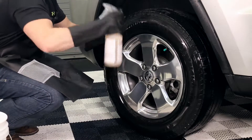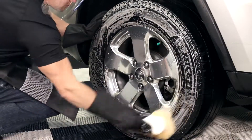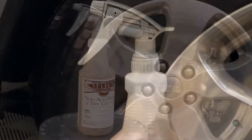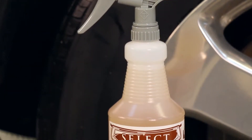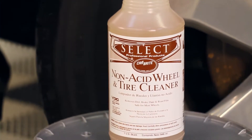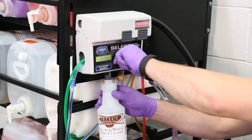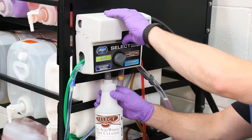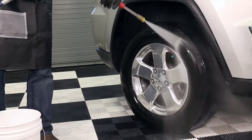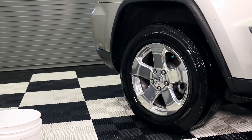Now that the road film and embedded brake dust have been removed from the wheel, clean the tire with non-acid wheel and tire cleaner. The cleaner is mixed with 4 parts water and 1 part product as noted on the bottle. If you manually fill, always add water first, then product. If you have a select proportioner, choose non-acid wheel and tire cleaner with the dial and fill. By applying non-acid wheel and tire cleaner — an alkaline product — to the wheel, you neutralize any traces of acid left from the acid wheel cleaner.